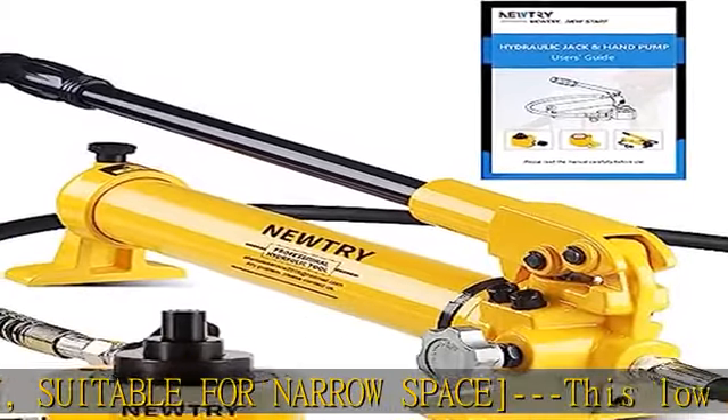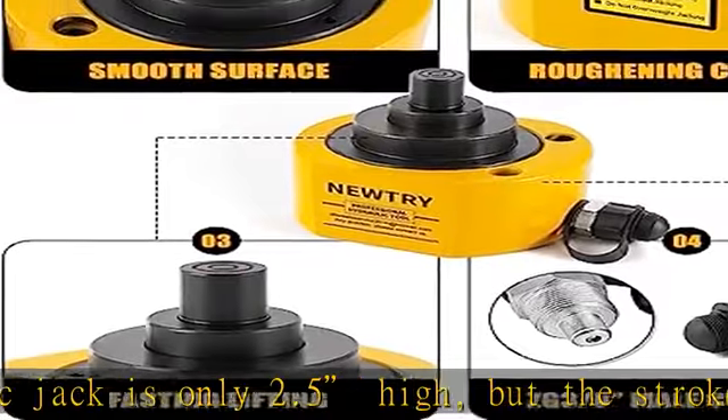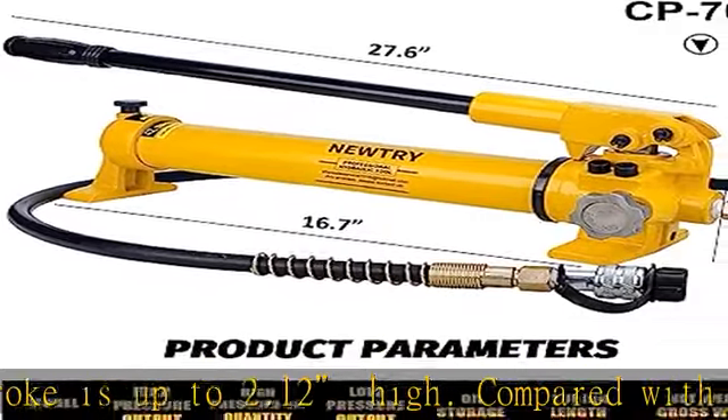Equipped with various accessories, it has multiple functions such as lifting, jacking, shoveling, and splitting, and can be quickly installed using quick connectors. 30-ton or larger cylinders are suitable for CP700 pumps.